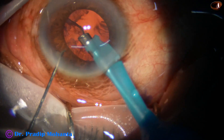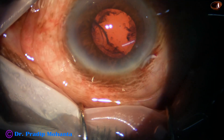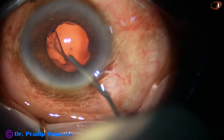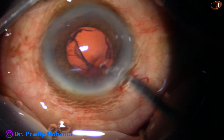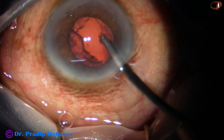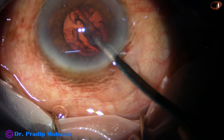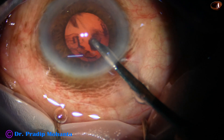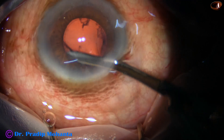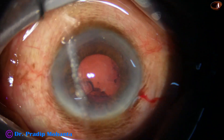I am using stereo coaxial illumination at this time. It gives more depth and the position of the posterior capsule can be made out better with stereo coaxial illumination. And now is the time to clean the cortex. I am using a Simcoe cannula because I can control this instrument much better than bimanual irrigation aspiration. Automated instruments are on the higher side of risk in complicated cases, but with this instrument the vacuum is in my hand, not in my foot, so I can control it better.